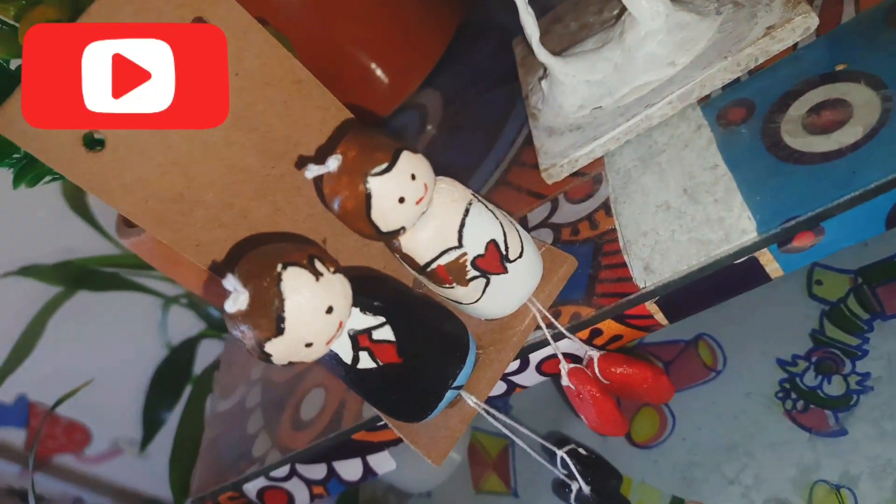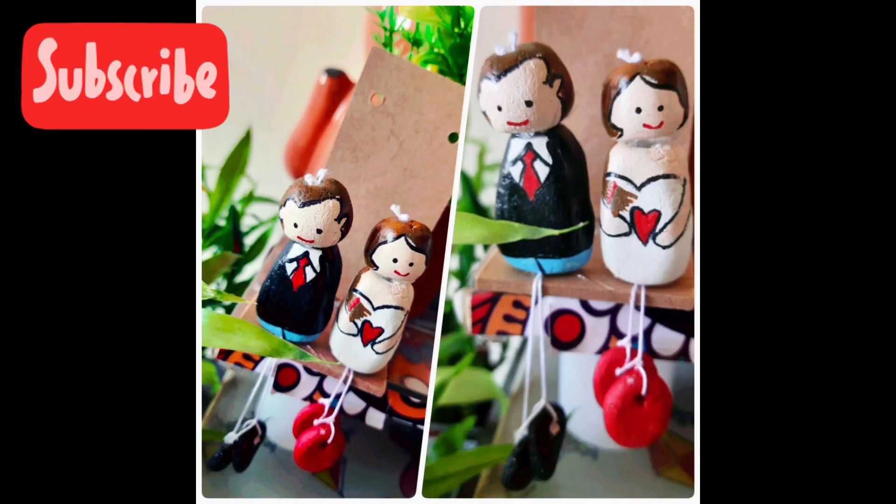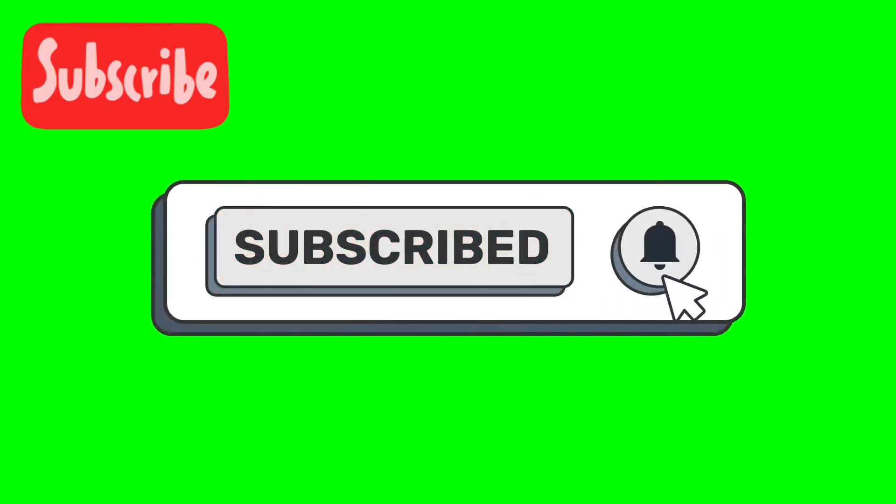If you like our channel content, don't forget to like, share, and subscribe. Wishing you all a very happy Valentine's Day! Take care and enjoy with your loved ones. Don't forget to subscribe and support our channel — thank you, bye bye!